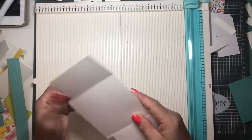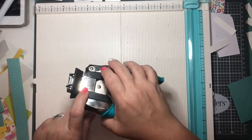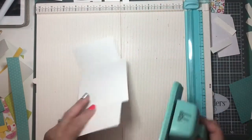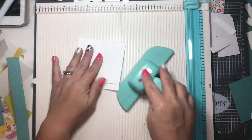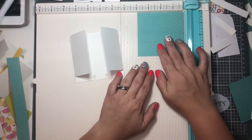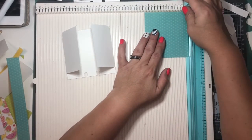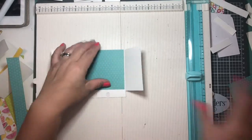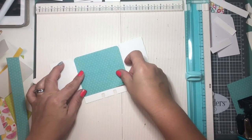If you do it slowly, you can feel the blade catch on the score line and that's where you stop — especially when your paper is really thick. If your paper is thinner, be extra careful, or just use scissors if you don't trust yourself. Now I'm cutting the pattern paper. This could easily be done with double-sided paper, which would eliminate all these extra steps.